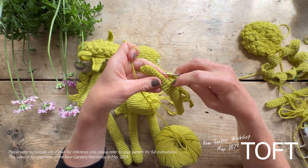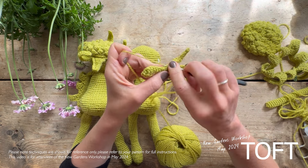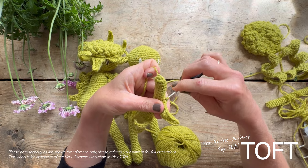Then what you do is you miss one, two, three, four rounds and then slip stitch into that gap between the two rounds, like that.